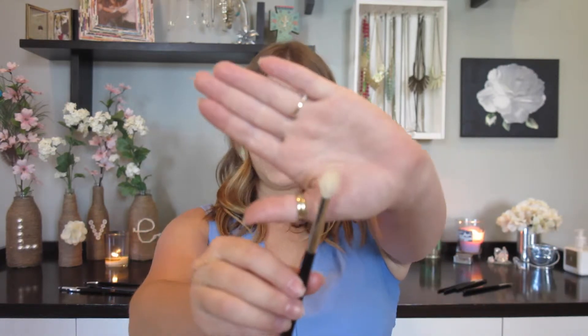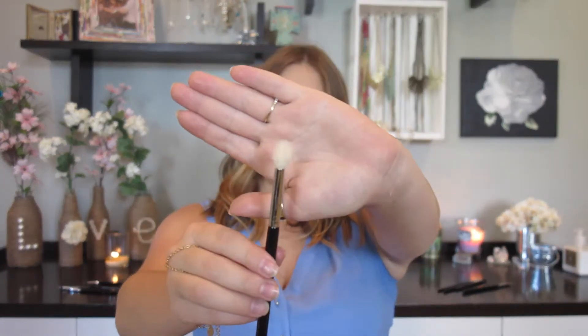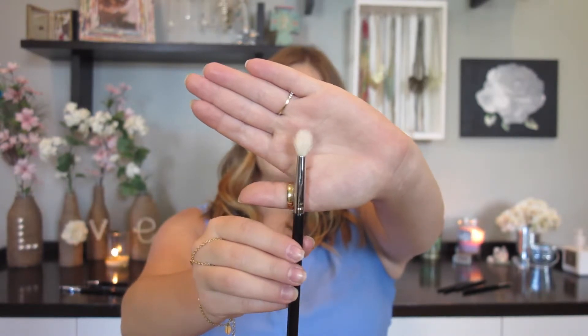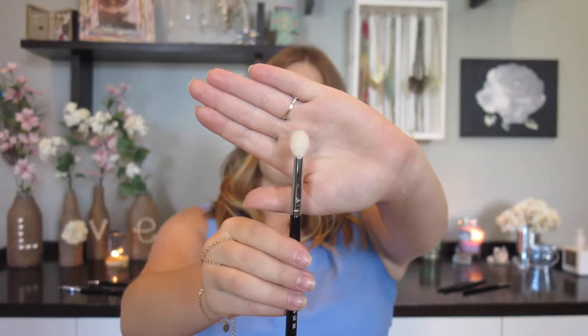Now let's go into blending brushes, brushes I use in the crease, and brushes I use to define the crease. My favorite brush to use in the crease is from Sigma — it is the E35 tapered blending brush. It's just an all-around fluffy brush. It's bigger than I thought it would be, but it still works really well for me. It's circular in shape.